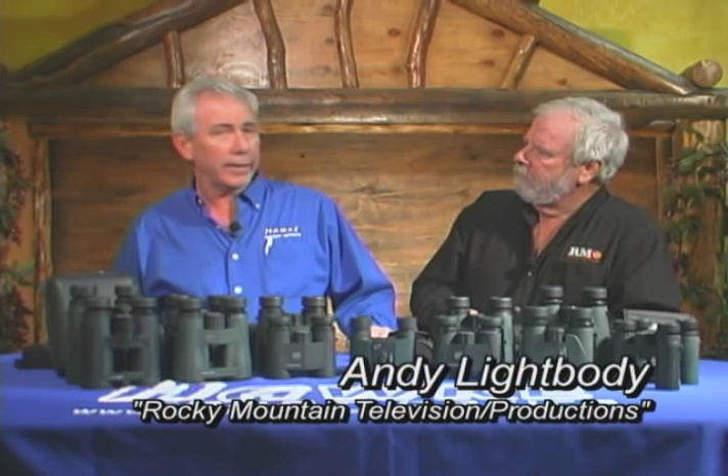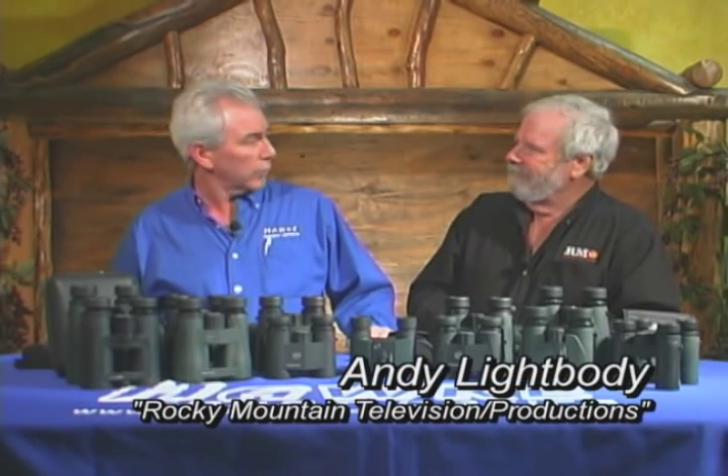Hi, I'm Brad Bonar from Hawk Sport Optics and we're here in the studios at Rocky Mountain Television. We've got our friend Andy Lightbody with us and we're going to talk a little bit about our binocular range today.